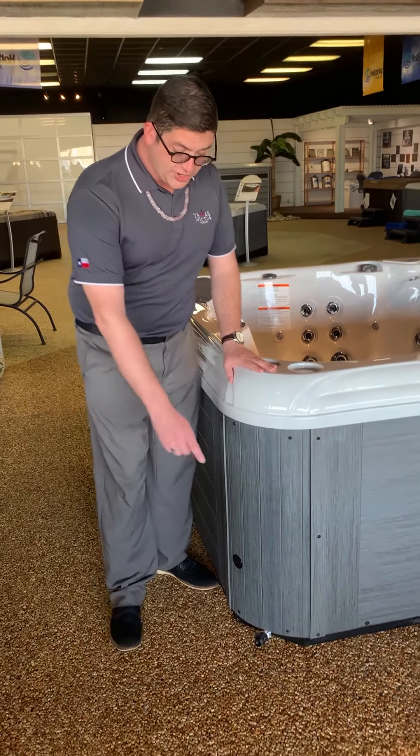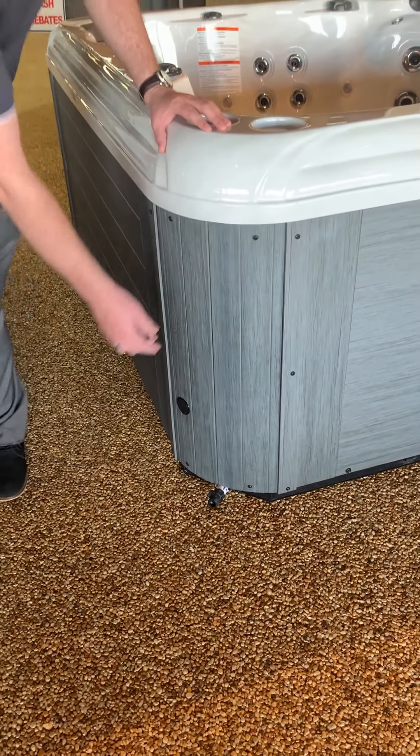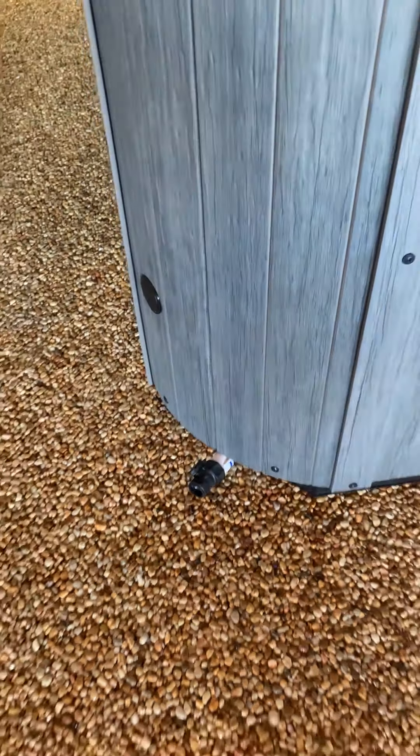After that, you want to come over here and locate your drain for the hot tub. It's going to be sticking out on the side or located in the front. You want to make sure that your drain valve is turned all the way to the right so no water can escape once you start filling your tub.